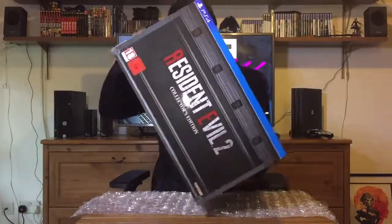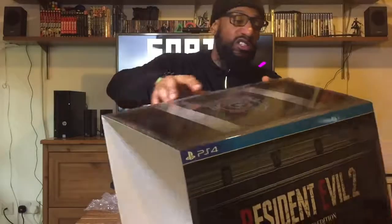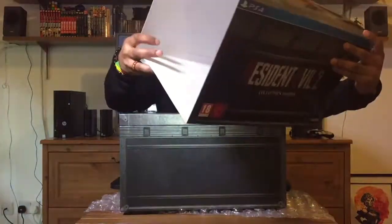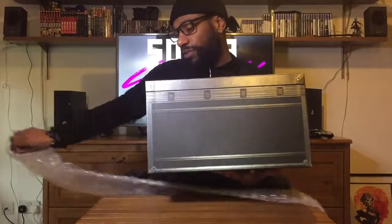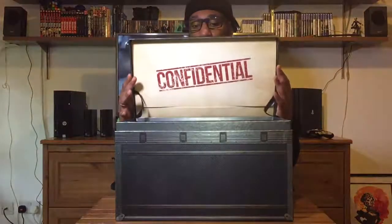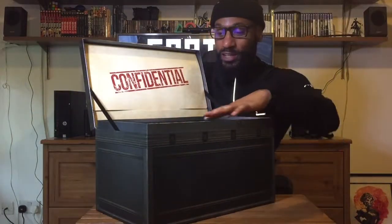So let's slide this sleeve off. It's just a sleeve, nothing special — obviously the back tells you what you get. And this is the box itself. That is actually really cool. It says 'Confidential,' which is fucking sick. And there's a suede material inside the box as well — I love that.